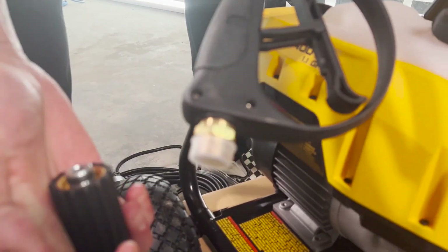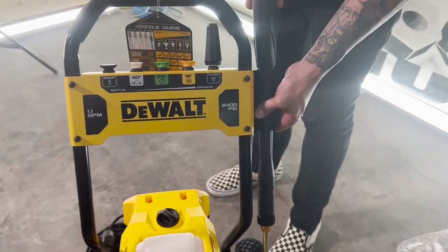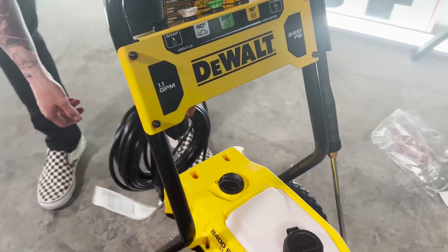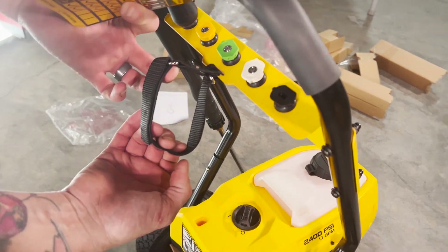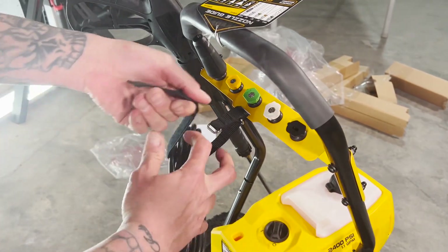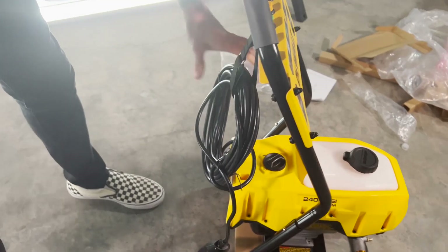There's onboard tool storage so you can store the wand on the unit. There's a cord wrap on the unit where you can wind up the cord. It also looks like you can put your hose and cord there as well — there's a nice little velcro strap to quickly hang and store it. That's kind of nice, quick and easy, and it's attached to the pressure washer so you're not going to lose it.